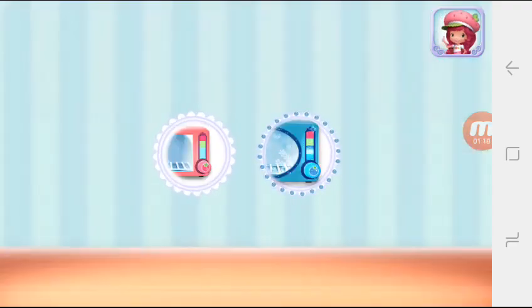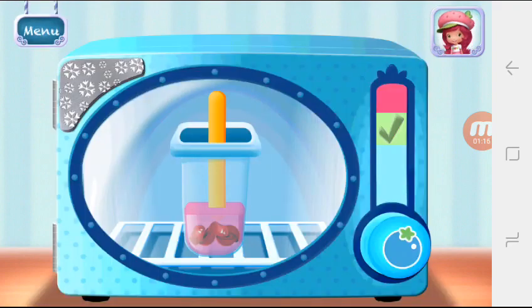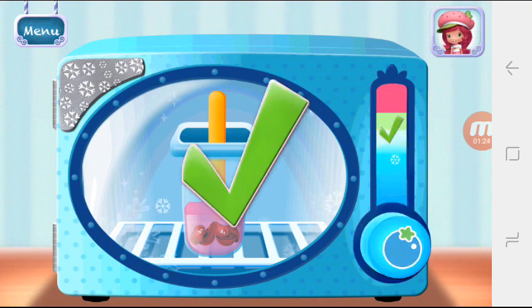Use Blueberry Muffin's Frosty Freezer to cool your dessert even quicker. Hold the freezer button to chill your dessert. Remember to let go before it over-freezes. Great job!